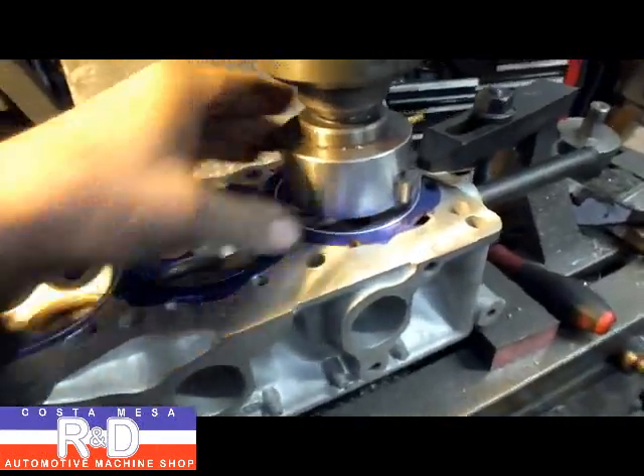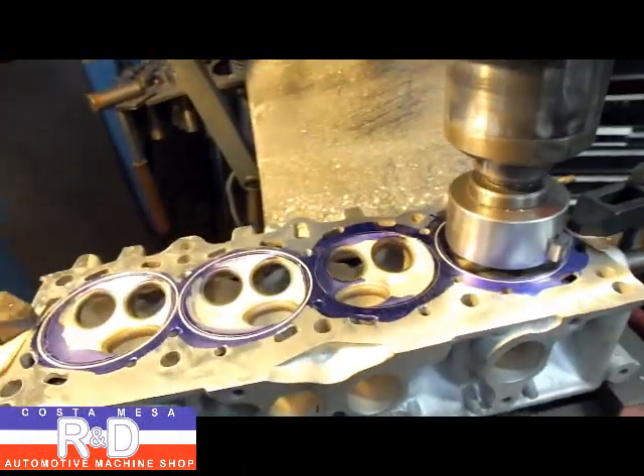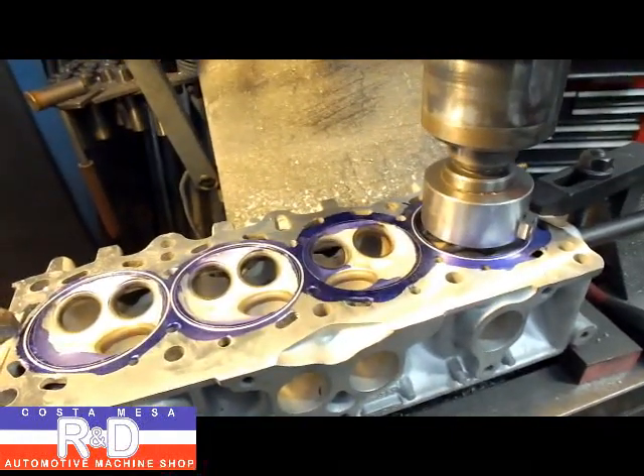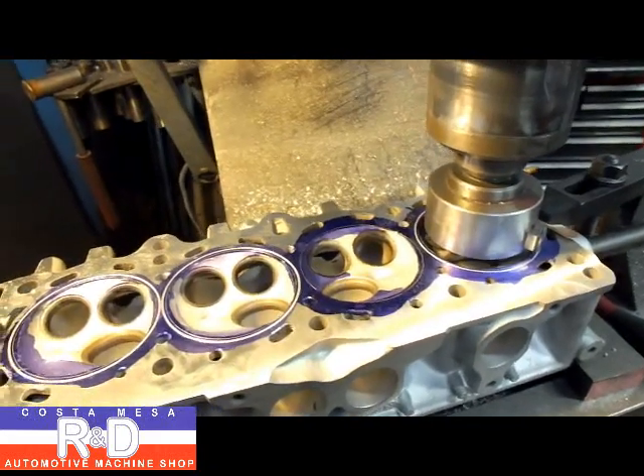Basically, we've got a special little tool that we've made up for doing the grooving, and our grooves are going to be cut for about 42 thousandths wire, and they'll be about 32 to 33 thousandths deep.